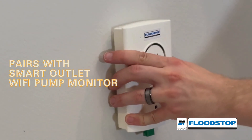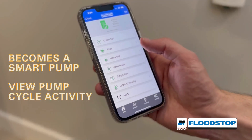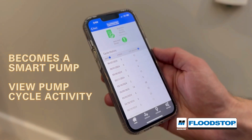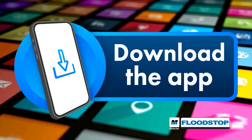What's more, the Mainline Sewage Pump pairs with the Mainline Flood Stop Smart Outlet Wi-Fi Pump Monitor, turning it into a smart pump. View pump cycle activity and receive alerts or AC power loss notifications via the Flood Stop app, downloadable now from Google Play or Apple App Store.